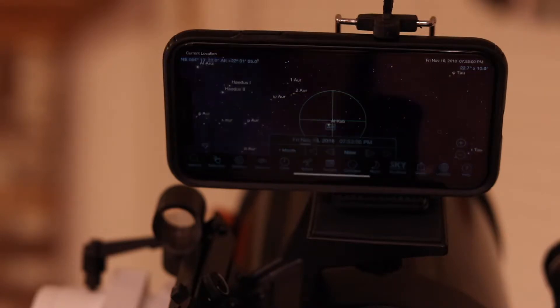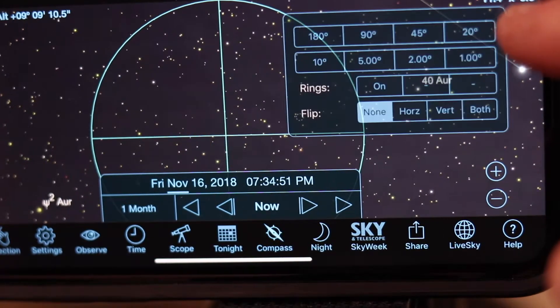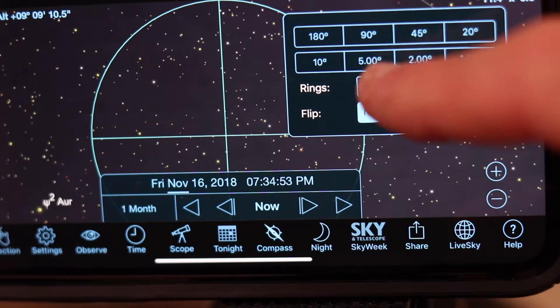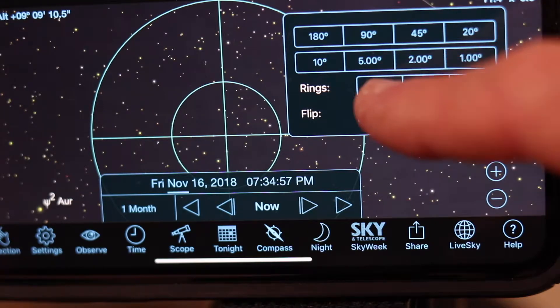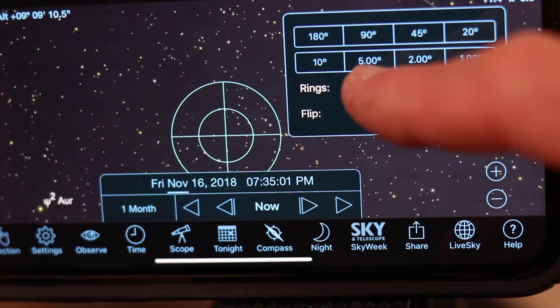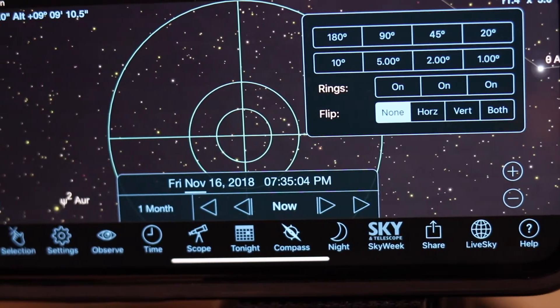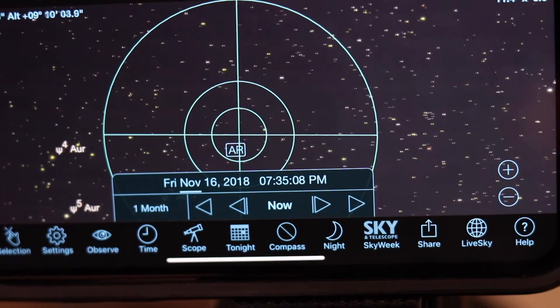SkySafari Pro does allow you to display rings at various intervals on the phone — at 1, 2, 5, and 10 degree intervals — and that allows you to kind of identify the portion of the sky you would be seeing through your finder or possibly through your eyepiece. By putting those rings on there, that can help you gauge what you might be looking at.